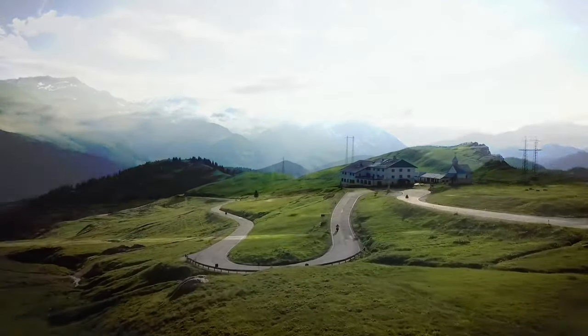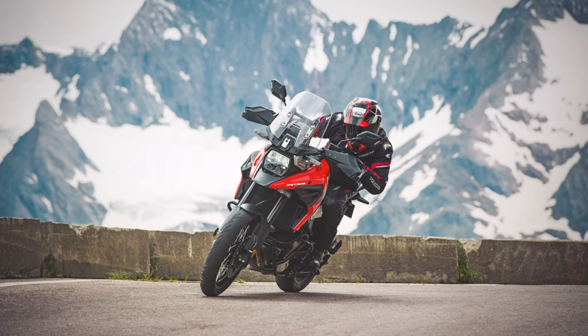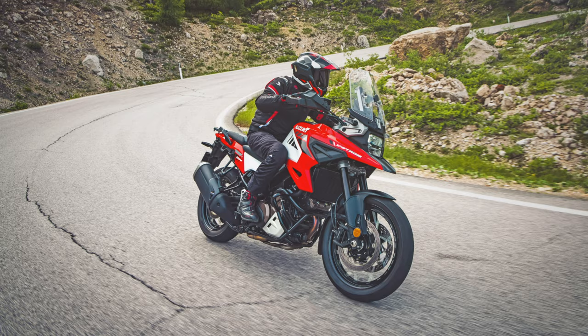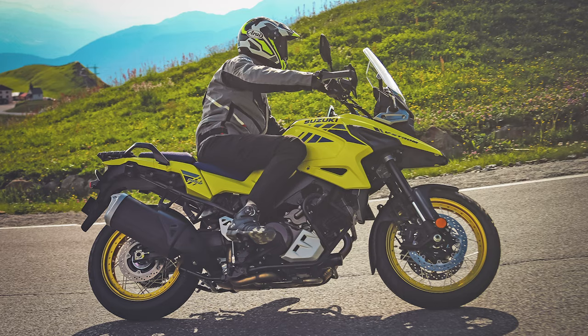It's suspended by 43mm fully adjustable upside-down forks from KYB. The rear shock is preload and rebound-damping adjustable. Front brakes are radially mounted Tokicos, with twin 310mm discs for dependable stopping power. The tapered handlebar is rigid and lightweight, with ergonomic considerations taken into account when riders are both sitting and standing.